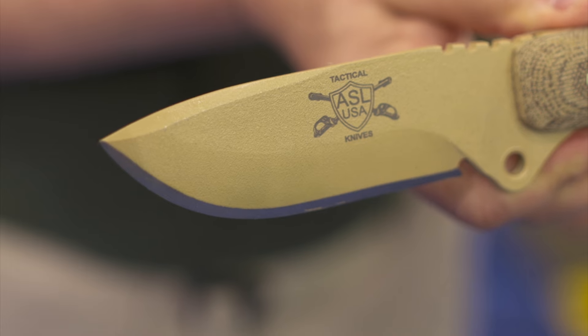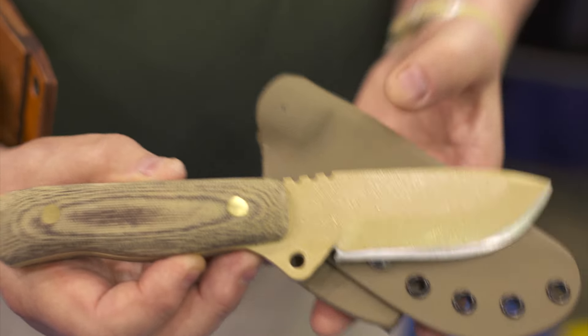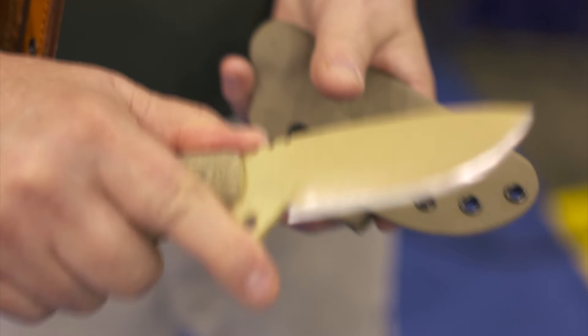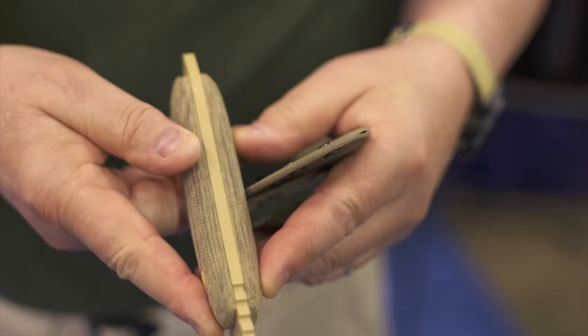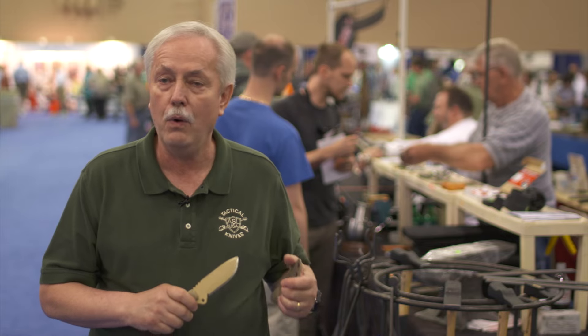It is 4 inches long with laser engraving and serial numbers so you can tell which officer or person it's been assigned to. It's 1095 steel with Rockwell 57 hardness. Notice the ridges here to give a good grasp on it, yet you still have a guard to keep your finger from cutting into the blade. The 3/16th is very thick and very durable — this is a tough knife built for hard use.